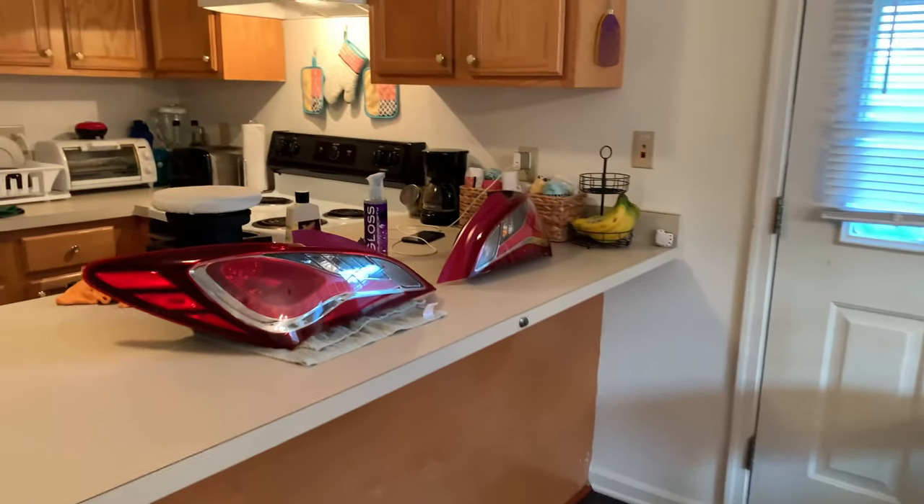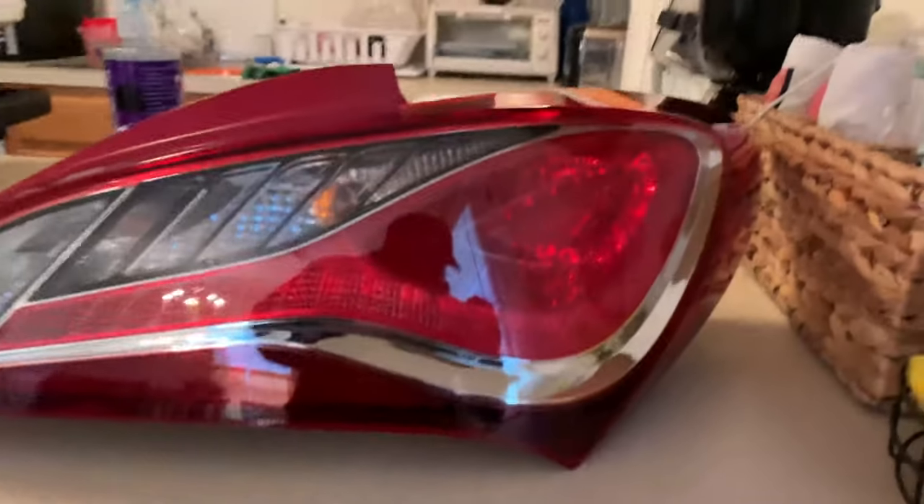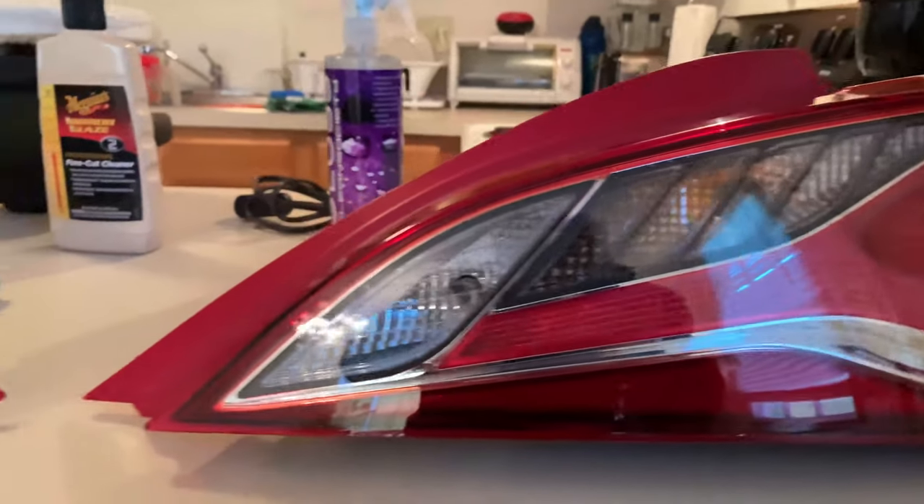We got something exciting to show you guys — we got some new taillights for the Genesis. We have here the stock BK2 taillights, and these things look way better than what I got them.